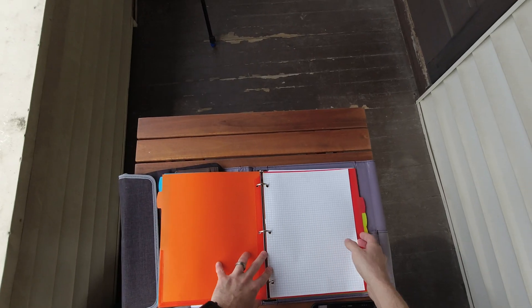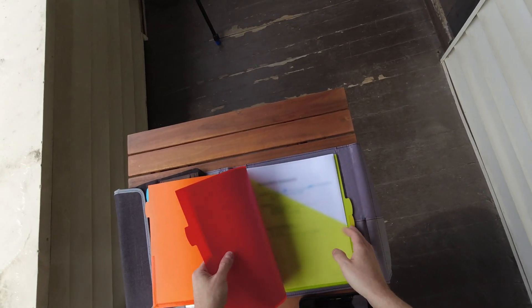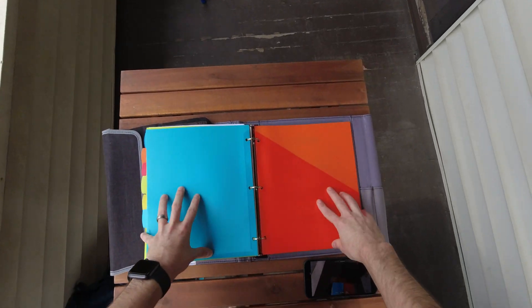In here I have some graph paper and line paper just in case I need to make some notes. Usually what I have in here is client information — if I'm at a job site I'll have a map so that I don't go to the wrong site. A lot of times I'll have emails with specific people's names, so if I'm hired by person A and they're not there or they didn't communicate with the job foreman, I can say here's my email from so-and-so, here's my authorization.